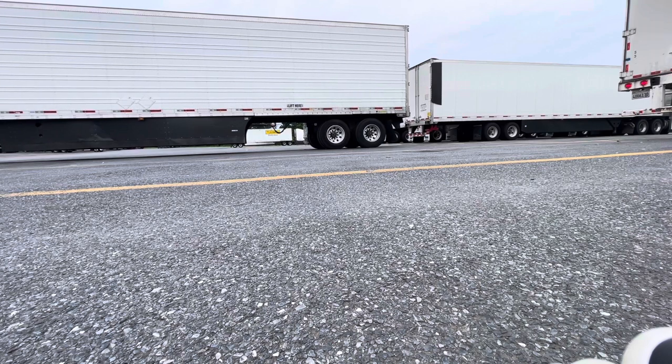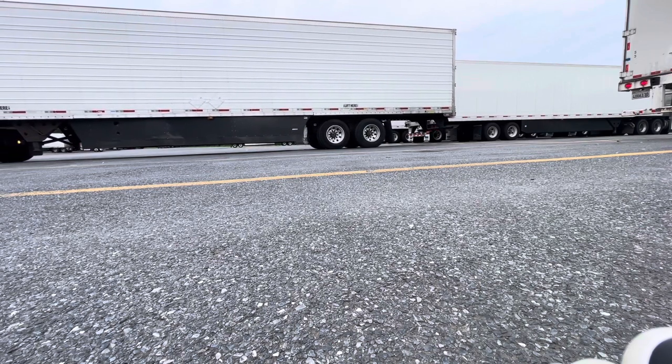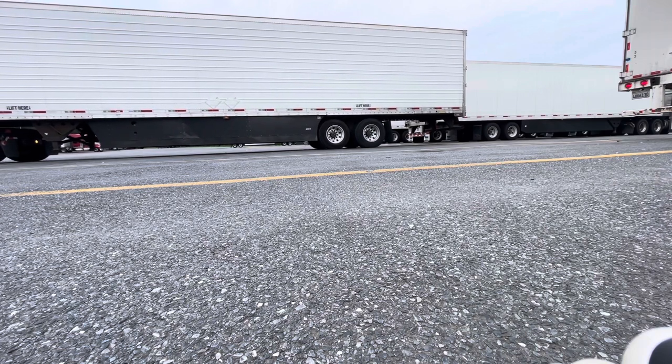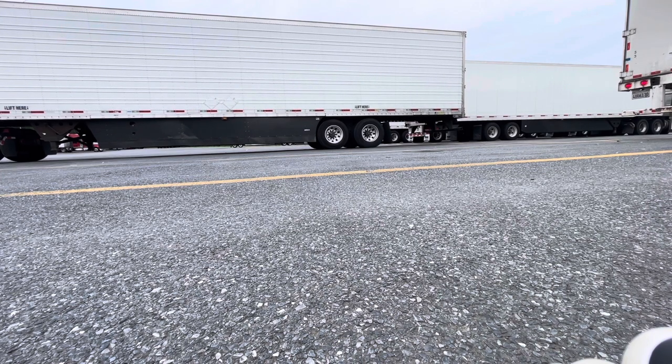Listen up for the clicks on the slide back — that's what I'm looking for. There it is! That's exactly the sound that you want to hear when you're sliding your tandems forward or backwards. I have officially slid my tandems for you. Now you know that trailer tires can go forward or backwards.